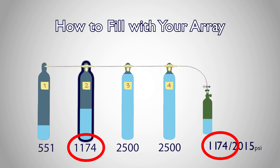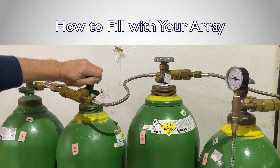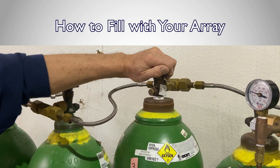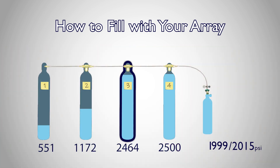We then repeat the process of switching supply tanks by closing the transfer valve, closing the supply tank valve, opening the next supply tank valve, and filling with the transfer valve until we've reached the maximum pressure rating of the destination bottle.